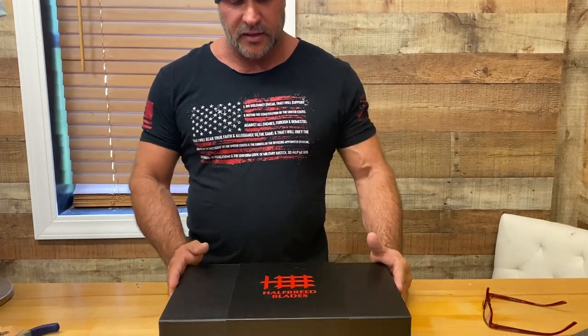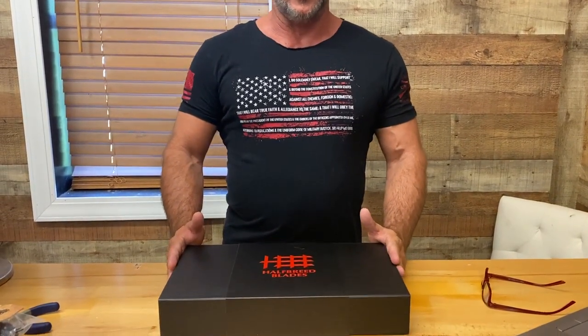Good morning, guys. Joseph Tedai from Dual Survival, military and government special operations veteran. I had to make this video — I love giving a shout out to companies and products that are worthy of a shout out. This is one of them: Half Breed Blades. If you've never heard of this company, you need to check them out. I own a lot of knives and cutting tools, axes — I've used them overseas, I've used them on my show, and I know the difference between junk and quality. This particular axe I'm about to show you is at the top of the food chain in my opinion.